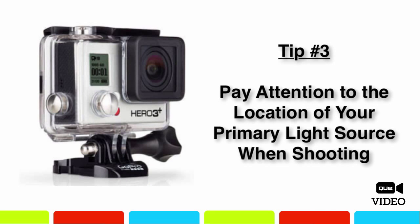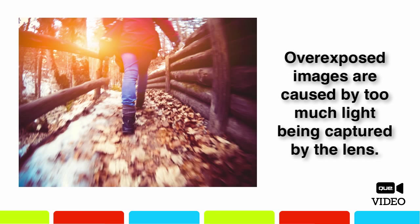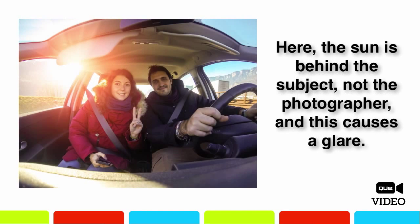Whether you're shooting HD video or high-resolution photos with the GoPro camera, pay attention to the location of your primary light source. In most situations, you want your primary light source, such as the sun if you're shooting outside, to be positioned behind you, the photographer, and shining evenly onto your subject. If your primary light source is in front of you, too much light will most likely be captured by the lens, resulting in unwanted glares or overexposed images or video footage.